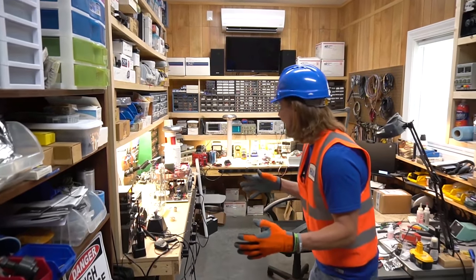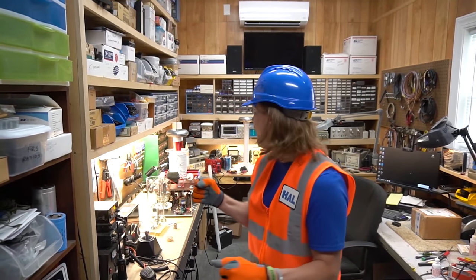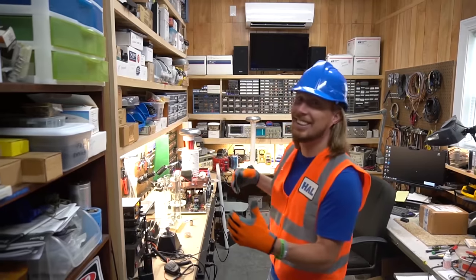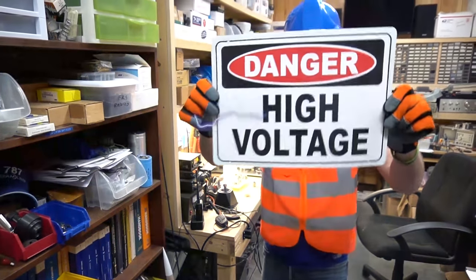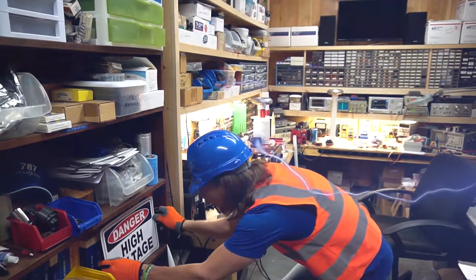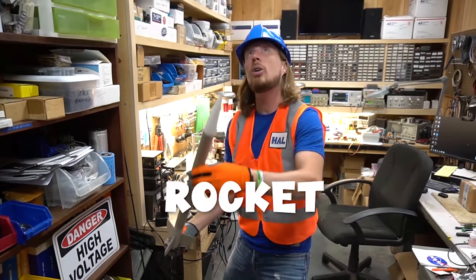We're in Mr. Hop's mad science workshop — he's got some really cool things in here. There's a sign that says 'Danger High Voltage,' and look at this rocket! This is really cool — going to outer space.